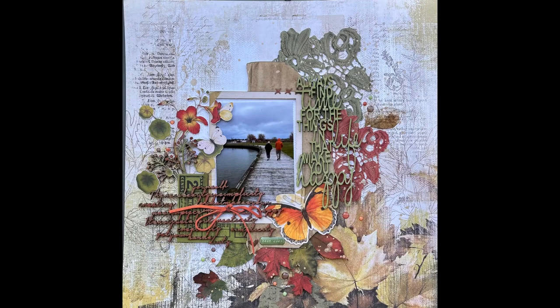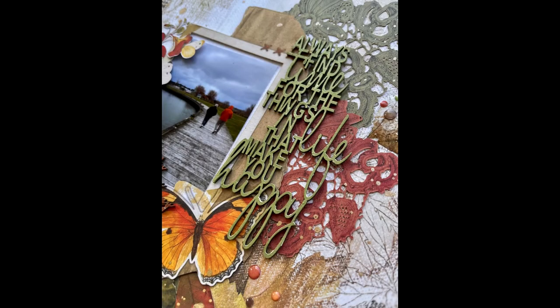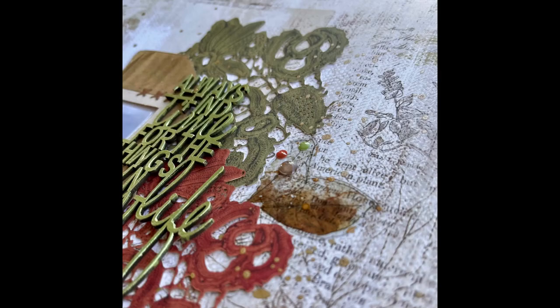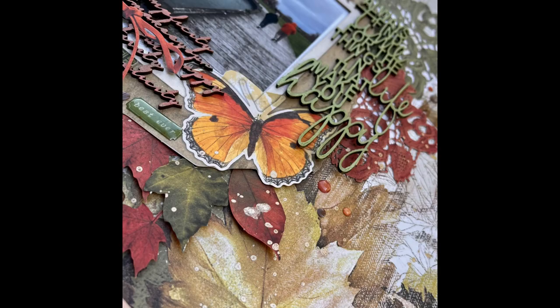So now here are some photos of the layout and you can see all of the various chipboard elements in all their detail. Thanks so much for joining me — if you've enjoyed this video I'd appreciate if you'd subscribe and press like. If you've got any questions, please put them below and I'll answer them. Thanks again and I'll see you soon.